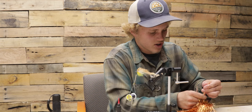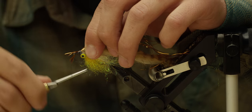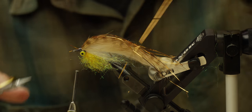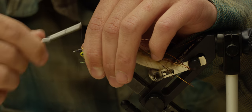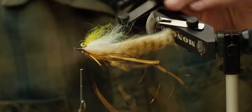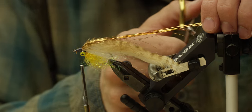I'm going to get some copper flashaboo to go on top of the rabbit strip for a little bit of flash. Get maybe a dozen fibers of this — you want them to be just a little bit longer than the rabbit strip when you tie them in. Tie those right on top, cut off the extra, clean that up, and trim these so they're just behind the rabbit strip.